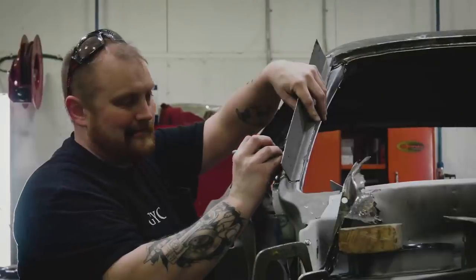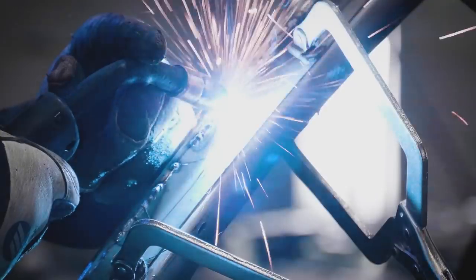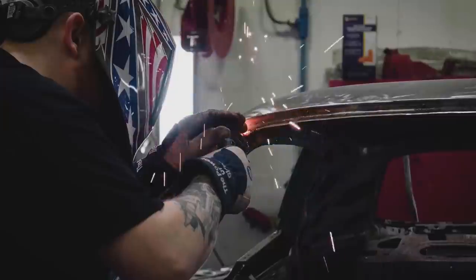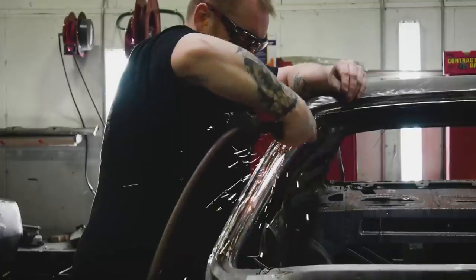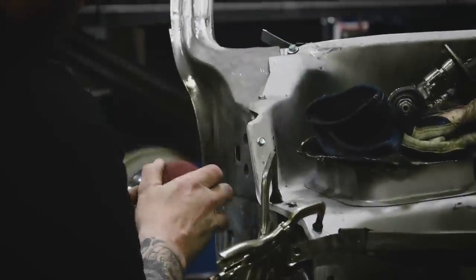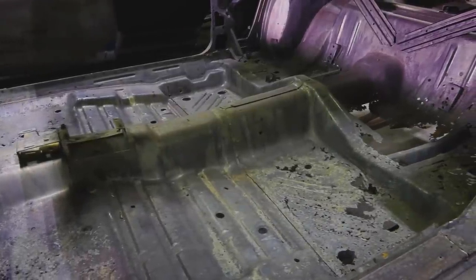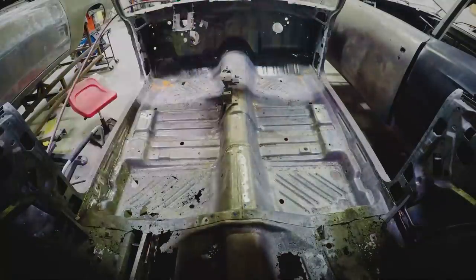Back in the body shop, George continues surgery on the 1970 Cuda 340. When completed, this car will be the shop's first to be painted FM3 Moulin Rouge — also known as Panther Pink in the Dodge lineup. Interestingly, the owner's wife wanted to drive the car, and not being fond of the idea, he pulled the engine out under the premise it needed detailing. It ended up being the last time the car drove.